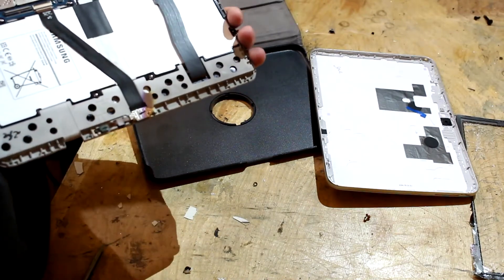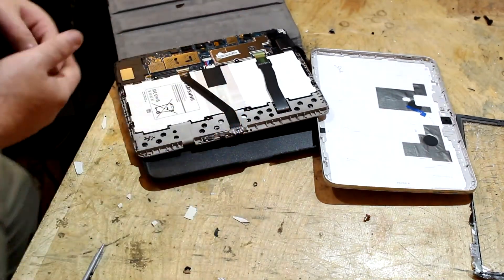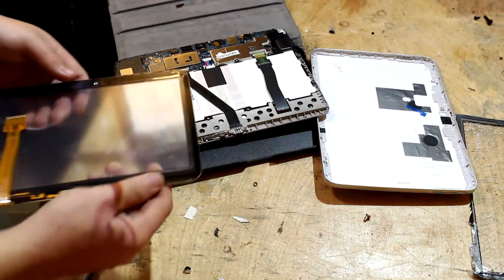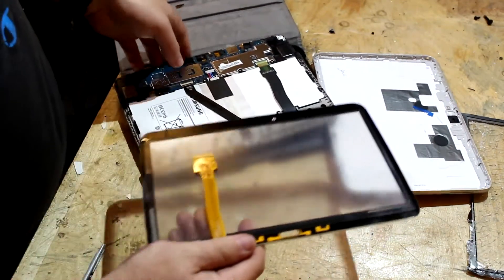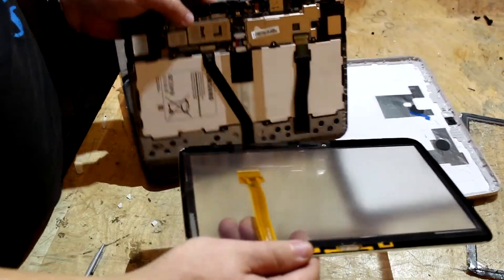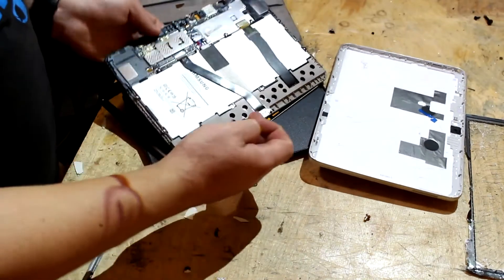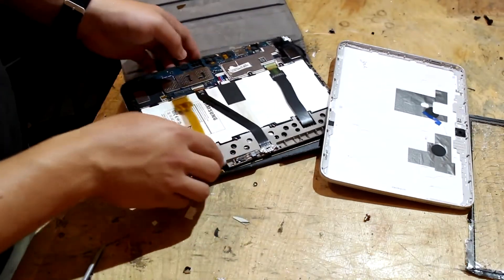Okay, and there's the old connector. All right, now we'll get the new screen. Here's the new one, so now we're just going to place it just like this right there, and plug this connector in.